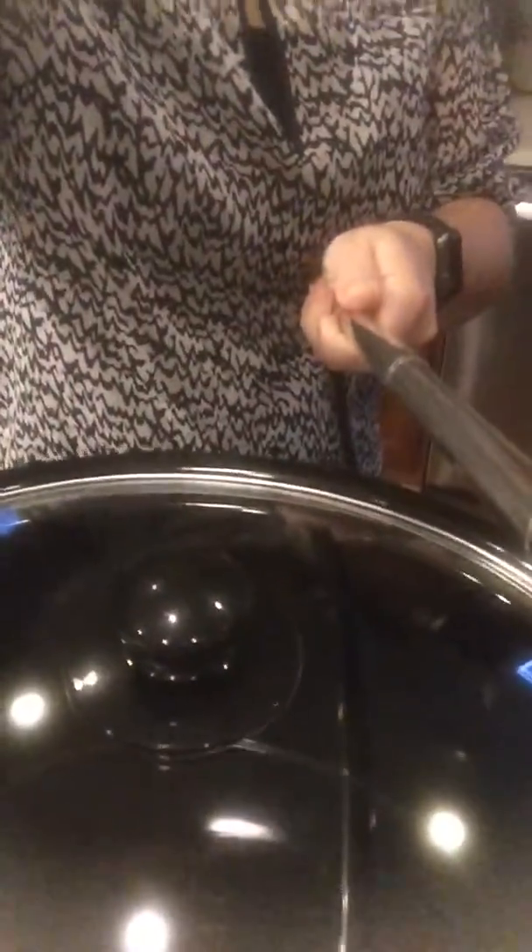That's it. And a crock pot. Not too bad. So let me walk you quickly through what we have going on here. Here is my crock pot — I don't know if you can see it, but there it is.